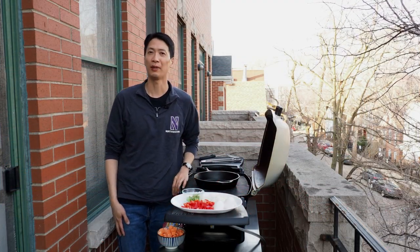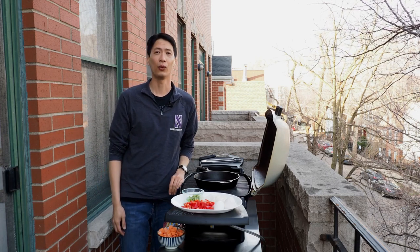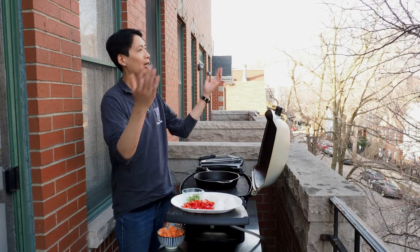This recipe can normally be prepared completely inside, but in the spirit of the American West, we're going to do everything outside today.